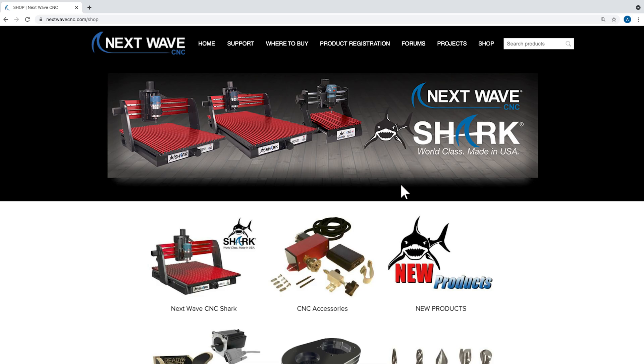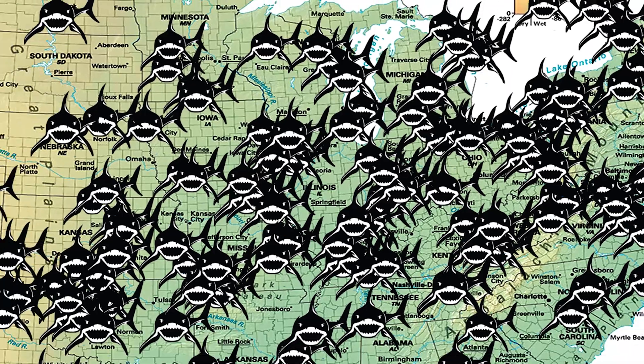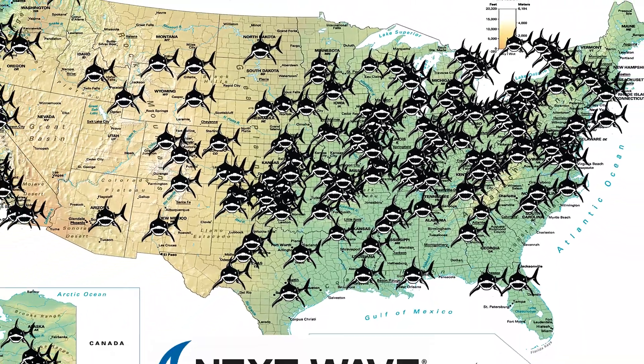To learn more or purchase a Shark laser module, visit us online at NextWaveCNC.com, or visit one of our hundreds of Next Wave CNC Shark and accessories retail dealers nationwide.